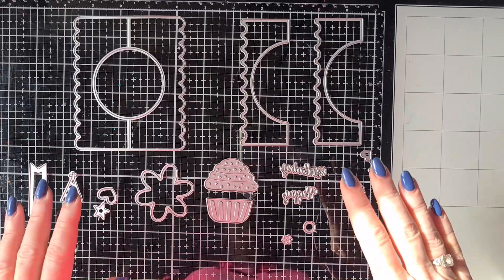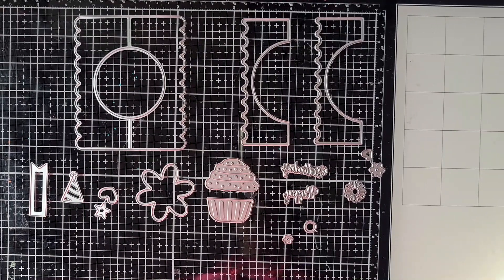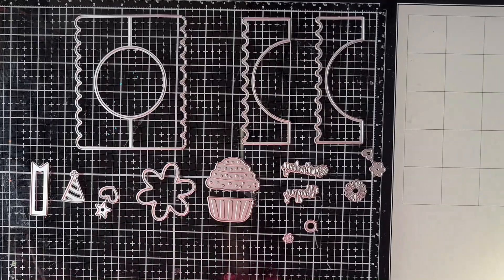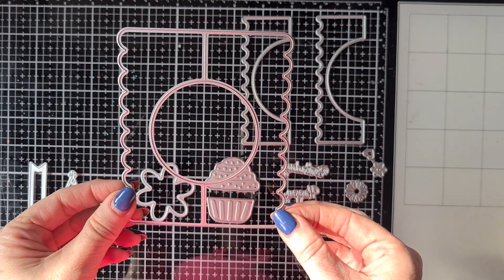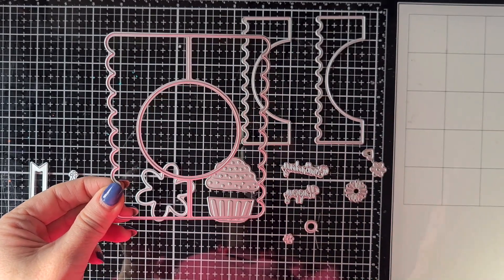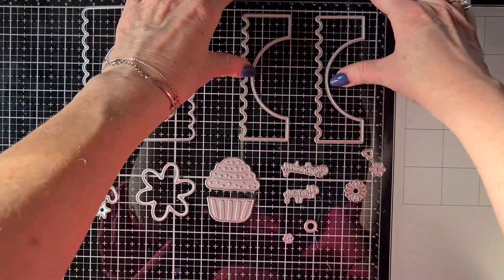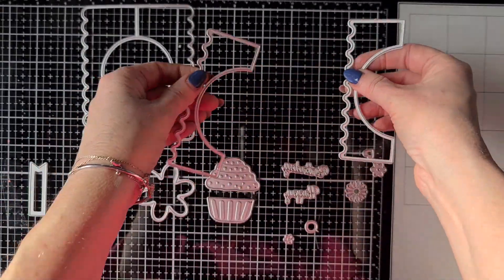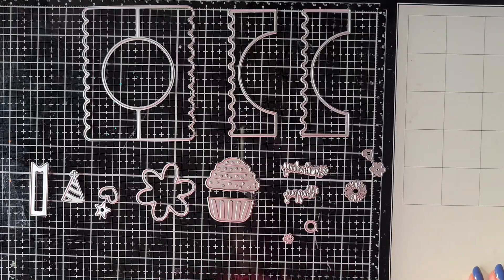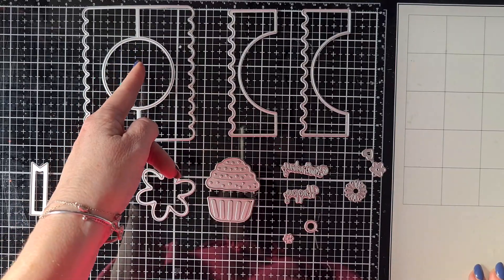Today we are going to focus on the die set you already see in front of me — it's a die set that creates a card that can stand on its own. First I'm going to show you the pieces that come in the die set, I'll show you my prototype and afterwards we are going to make one together. This is the die set and the main piece creates the base of your card. When we make the card together I'm going to tell you how many times you need to cut out everything. Then you get two dies — these are exactly the same for the layering pieces — and you get a lot of decoration pieces. The nice thing about this card is it cuts a circle so you can make a hanging embellishment here in the card.